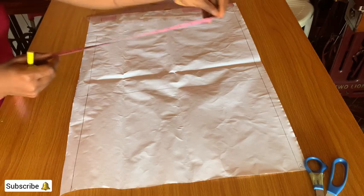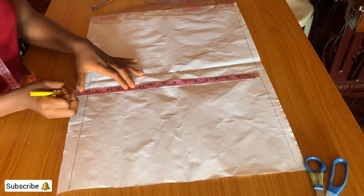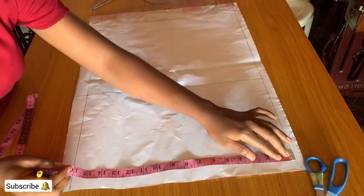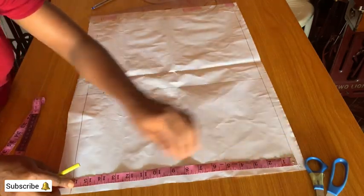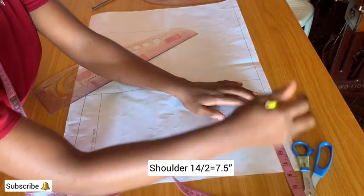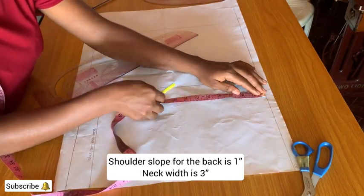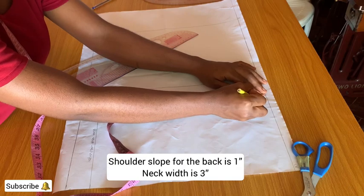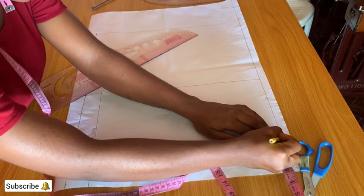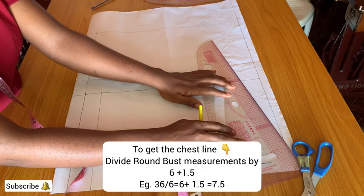14.5 is the back length measurement. Mark it from the midpoint to the center back line. I've marked out the back length measurement, so this is the shoulder line. Mark half of the shoulder which is 7.5. The shoulder slope for the back is one inch and the neck width is three inches.